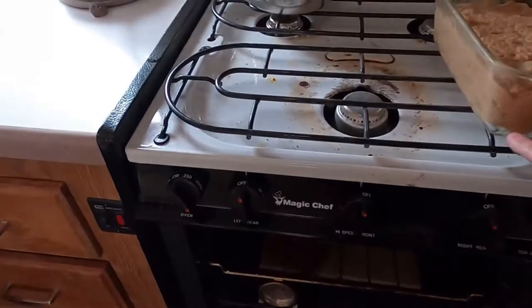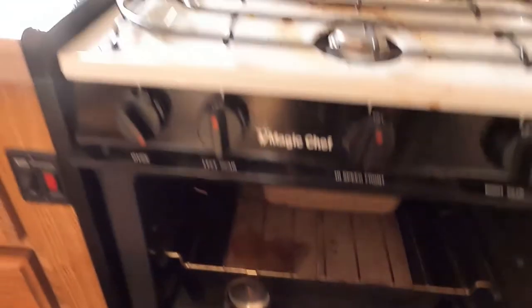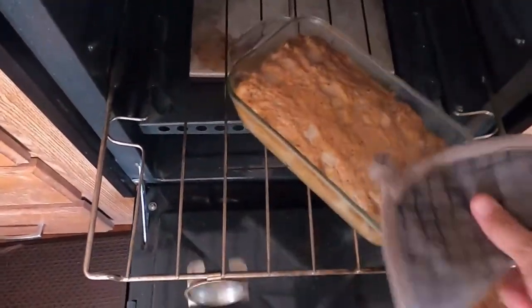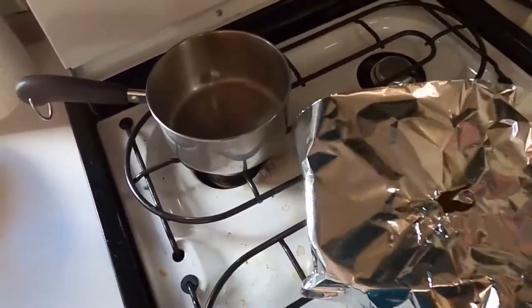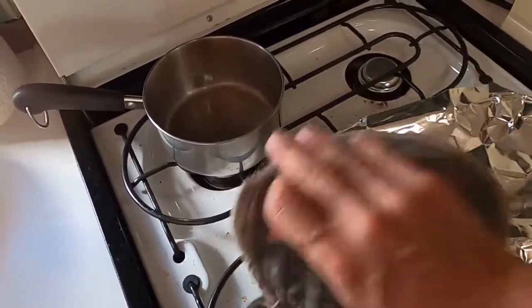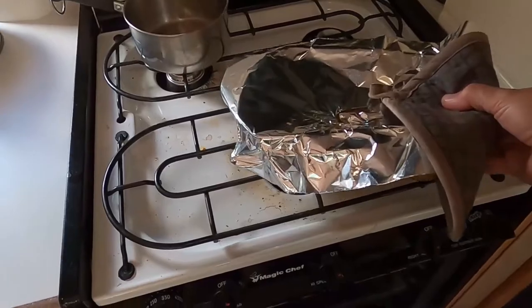We're going to get this in the oven. I was very excited to bake this day because it's been so hot that turning on the oven just doesn't make sense. It was finally cooler, so I was like, I need to bake something immediately. I'm going to try to loosely cover it with some foil, which isn't that easy when the pan is hot, but this keeps the top from getting brown too quickly. In the RV oven, it cooks for about an hour and 20 minutes.